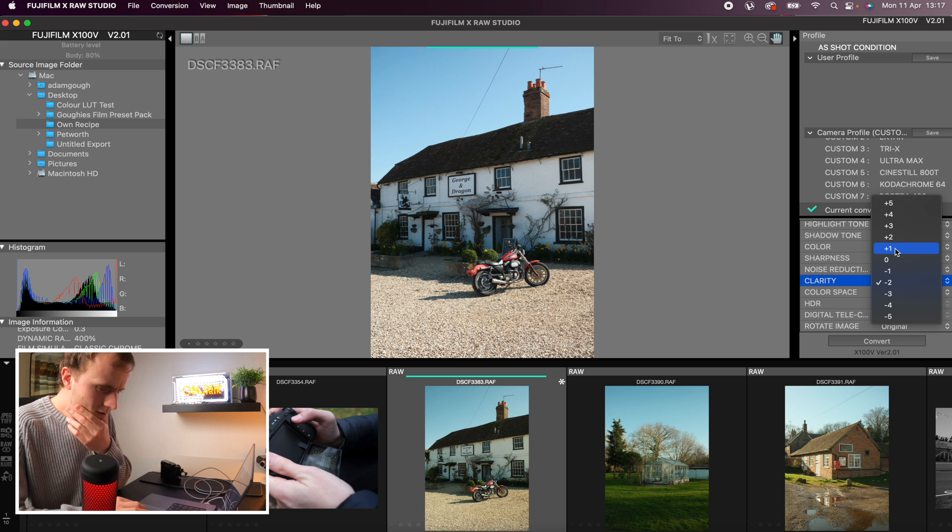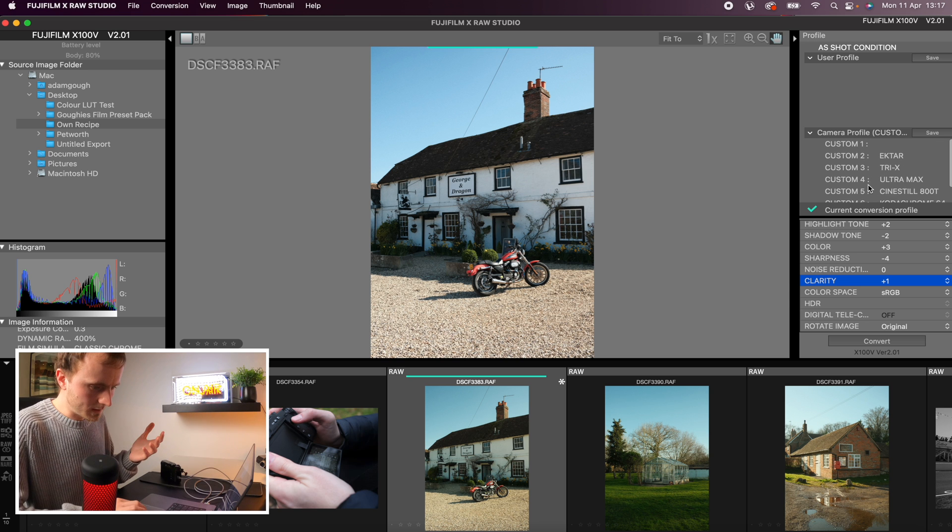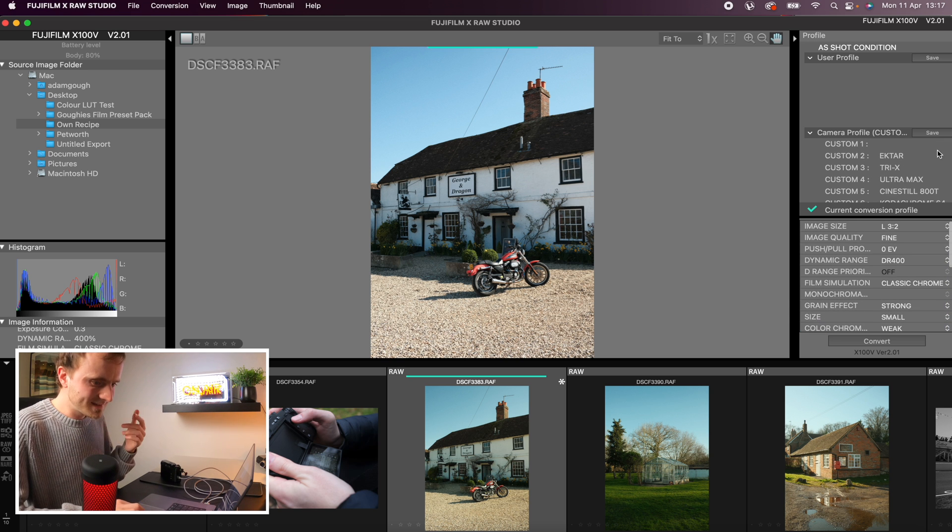Clarity is a really interesting setting when it comes to these recipes. I love the effect it makes on the image, but the downside is all of the Fuji cameras lag when you apply this setting — every time you take an image it will come up and say 'please wait' just after the image has been taken, which really annoys me. So make sure if you do like clarity that you're considering the fact that it will make your camera a little bit slower. I think what I might actually do is up the clarity just a little bit — with this recipe I'm happy to forego a little bit of speed for just a little bit of a clarity boost.